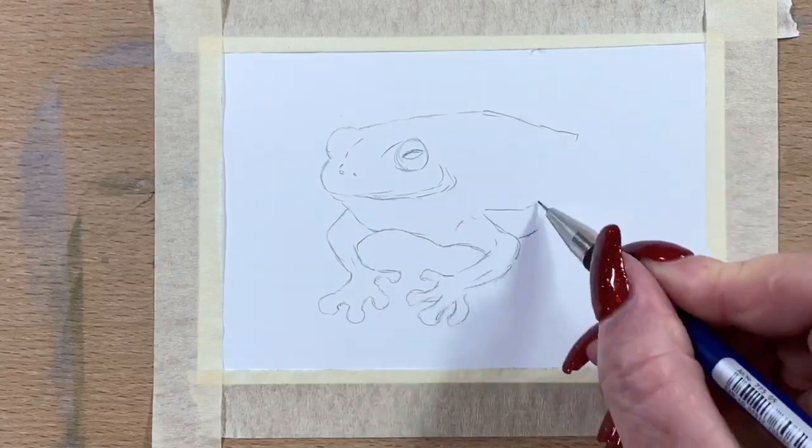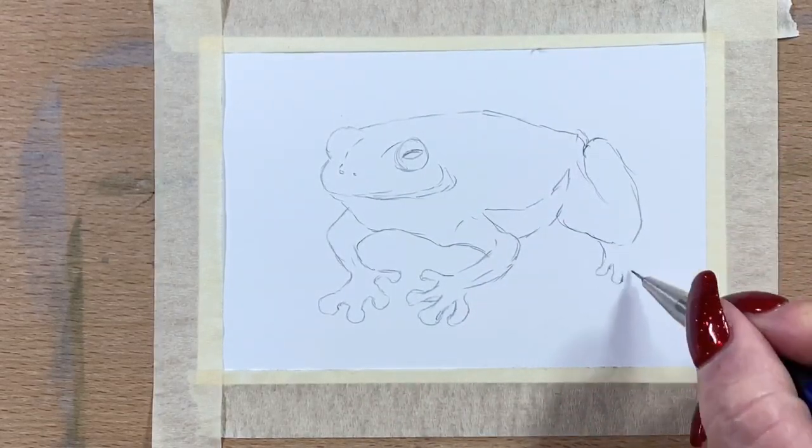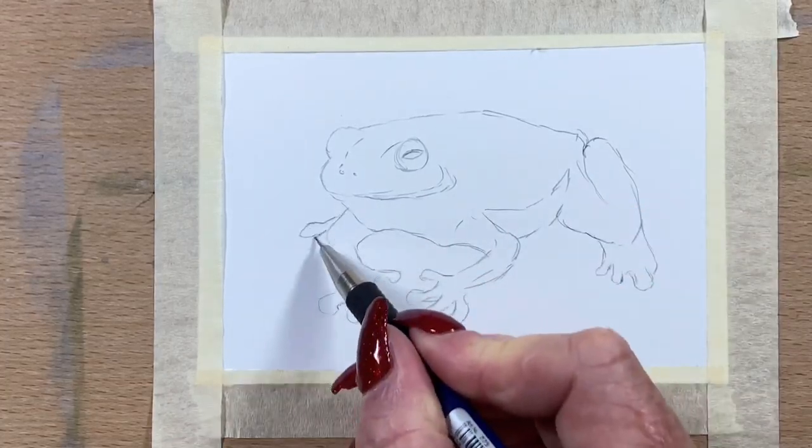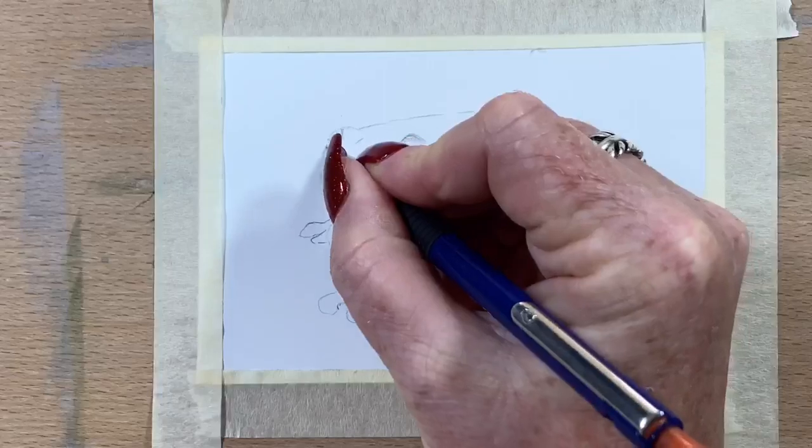I haven't drawn a frog before. I live on a farm and we've got water near the house — we've got a dam down the back and a seasonal creek out the front, and we water our gardens with our dam water.